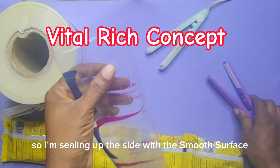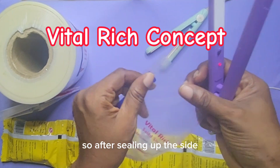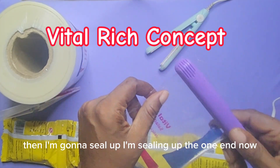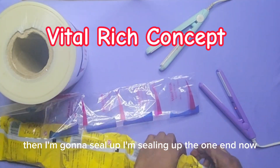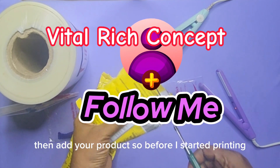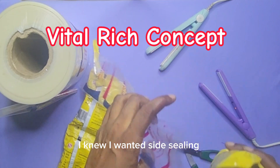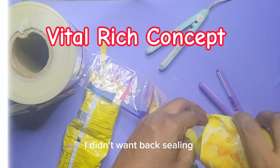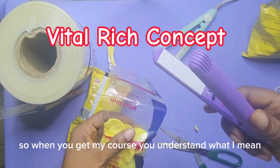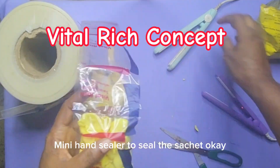I'm sealing up the side with the smooth surface mini hand sealer. Here we did side printing, then I seal up one end — you seal either the top or the bottom, just seal one end, then add your product. Before I started printing, I knew I wanted side sealing, not back sealing, so I printed on the side. When you get my course you'll understand what I mean.